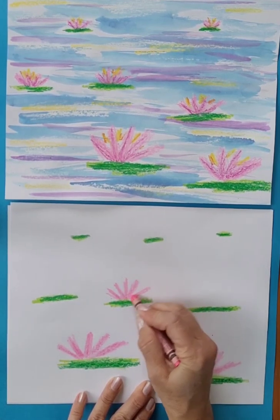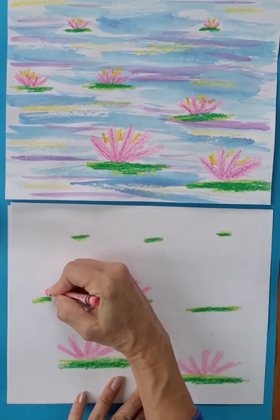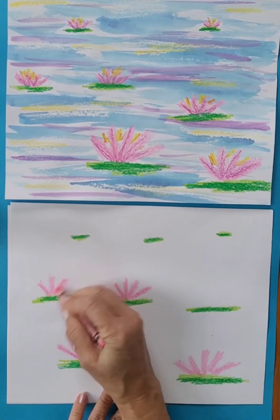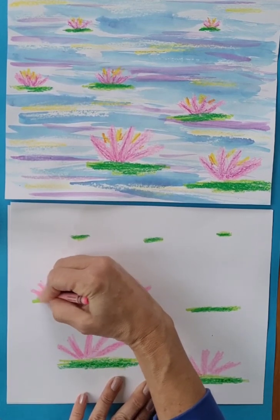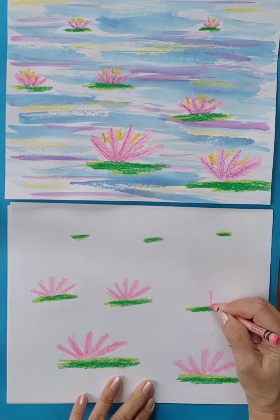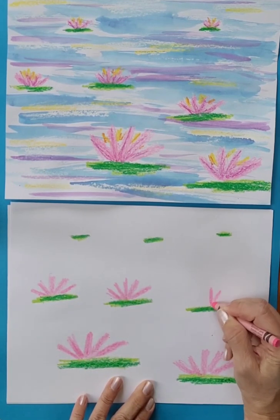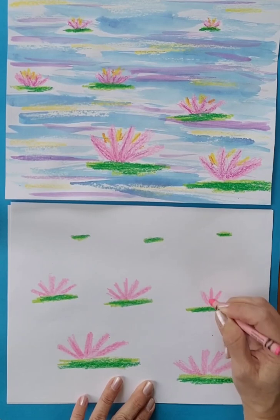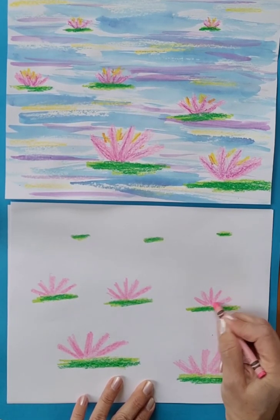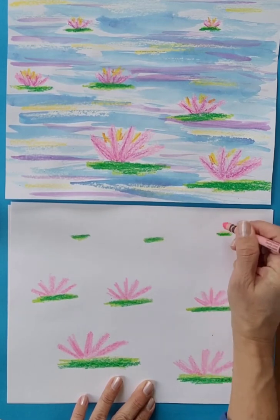Monet helped to invent a style of painting called Impressionism, where the artist painted their impression of what they saw — not exactly like real life. It was kind of softer and more fuzzy looking. They weren't really concerned about the details; they wanted to just sort of capture the beauty of nature.